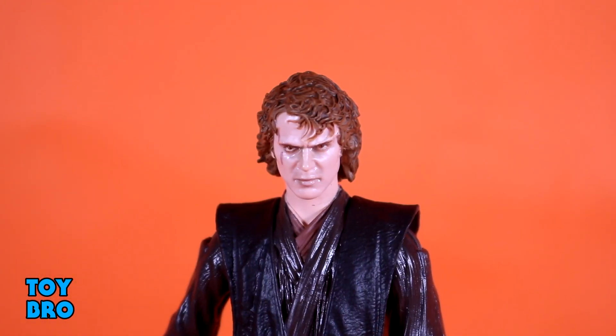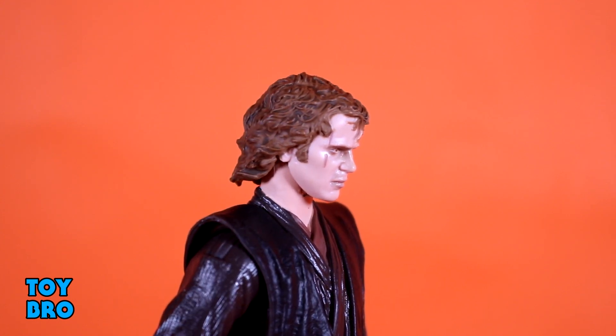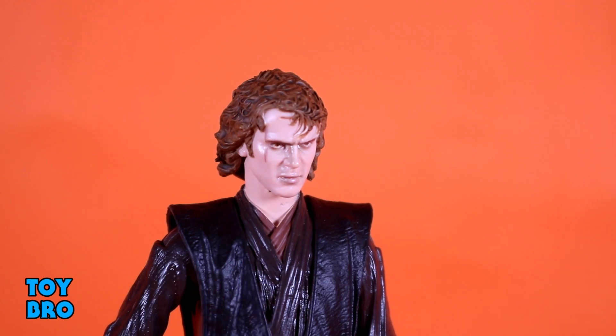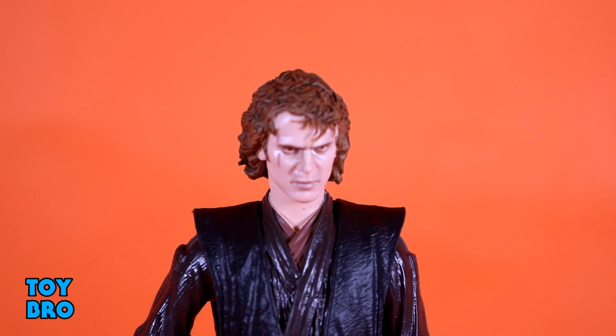As far as accessories go, this guy comes with an extra head sculpt — the more evil Anakin, the Darth Vader Anakin head. I think this one looks a lot more like Hayden Christensen than the standard one. I'm not sure it's my preferred head sculpt because it kind of sits a little weird on the neck and juts forward oddly. But the detail on it is really fantastic — just the sheer evilness that comes through. He looks kind of gaunt, with a smoky complexion, and you've got those Sith eyes. The likeness definitely looks more like Hayden Christensen, and it stands to reason it's again a night and day difference from the original.